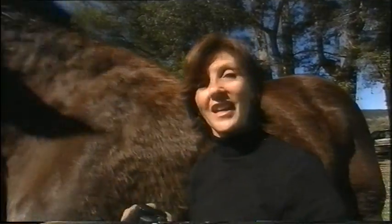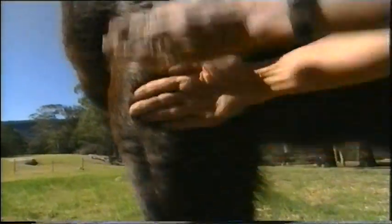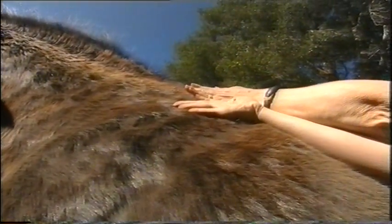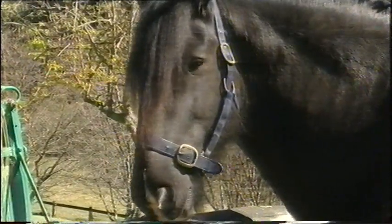1, 2, 3, 4, 5, 6, 7, 8, 9, 10, 11, 12, 13, 14, 15, 16, 18, 19 — 19 hands. Good boy, Archie.